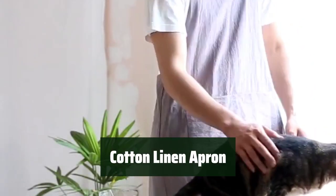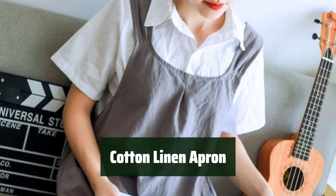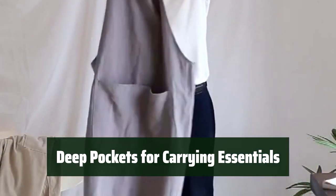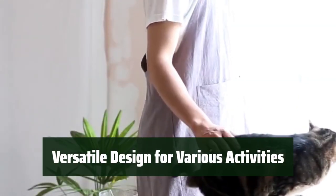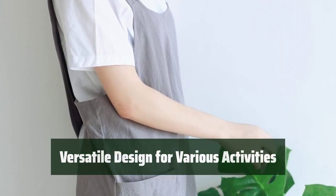Number 1. Stay comfortable and look stylish with this apron. The lightweight fabric won't irritate your skin and the crisscross back straps make it easy to put on and take off. With two roomy side pockets, you can easily carry all your essentials while cooking, baking, or gardening. Whether you're cooking, baking, painting, grooming, gardening, or cleaning, this apron has got you covered. It's one size fits most and perfect for any activity.